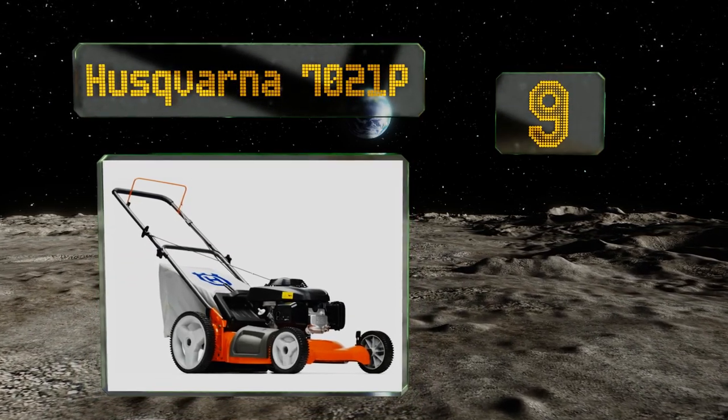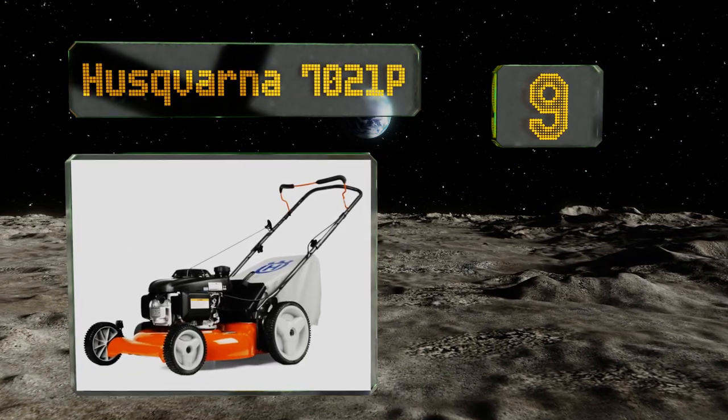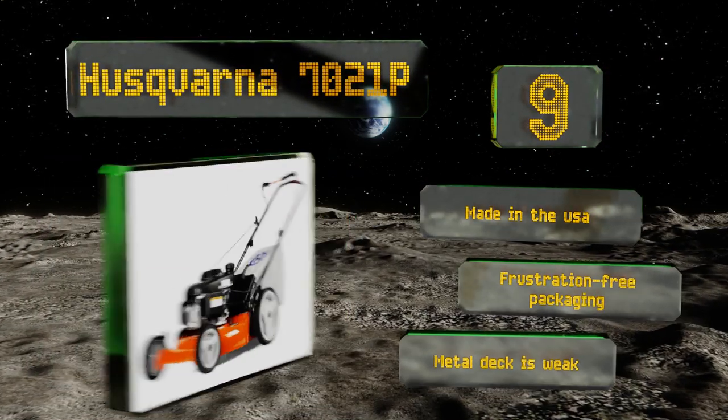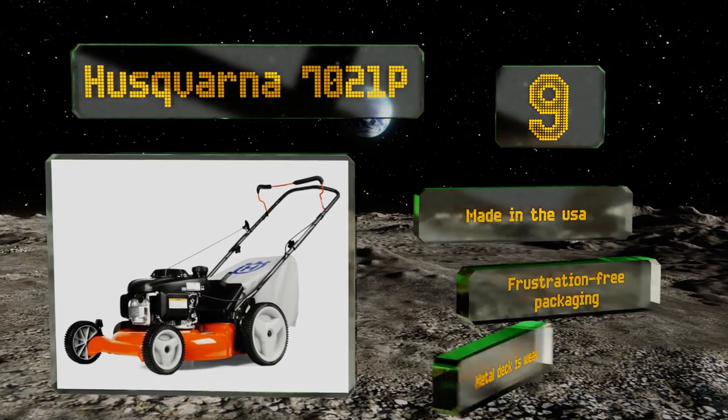At number nine, the Huskvarna 7021P is designed to make your gardening chores easier, thanks to its trustworthy Honda engine, soft grip handle, and sizable 12-inch rear wheels that provide good maneuverability. It can collect, mulch, or discharge grass clippings to the side. It's made in the USA and comes in frustration-free packaging, but its metal deck is weak.